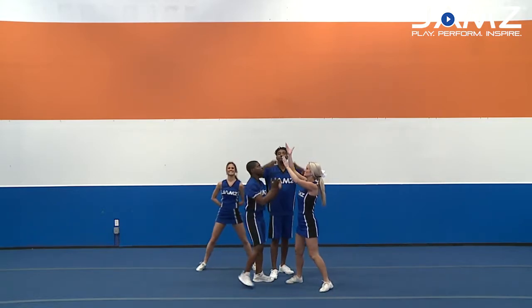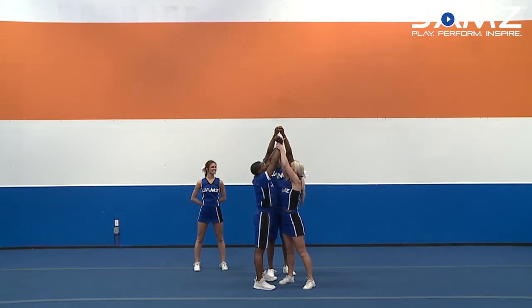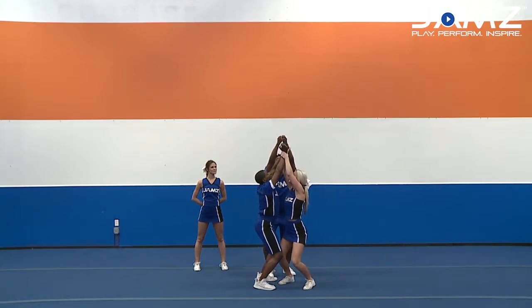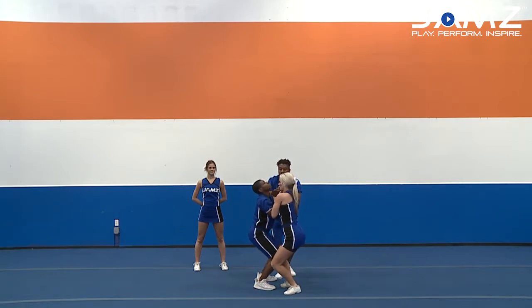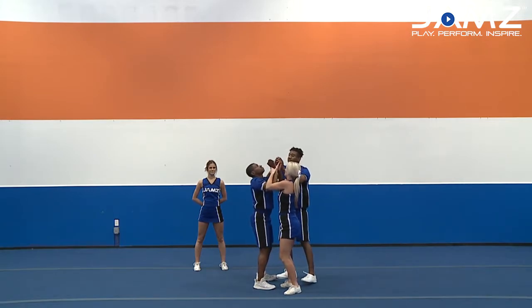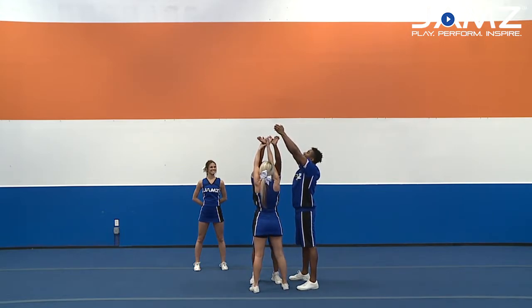For the Liberty Power Press Quarter Turn High Torch, my bases and backspot are up in that extended Liberty. They're going to take a small shrug with their shoulders, dipping, coming up, and bringing it down to their chest level, absorbing with their legs. And as they're pressing back up, they're all going to take a quarter turn and extend all the way back up to the top.